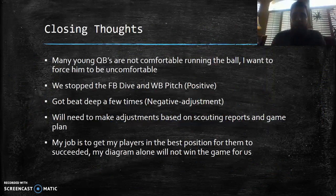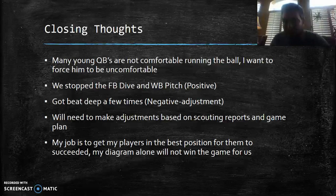Closing thoughts: many young quarterbacks are not comfortable running the ball, and I want to force them to be uncomfortable — especially against this offense. We stopped the fullback dive and the wingback pitch, which were positives. Getting beat deep was the negative, and that calls for adjustments. Not all flex bone teams are the same — some have different athletes, different strategies. My job is to get my players in the best position to succeed. The diagram alone won't win the game; it's all about the Jimmies and Joes, not the X's and O's. Thanks for sticking with me — follow me on Twitter, follow my blog, and remember to stay obsessed.